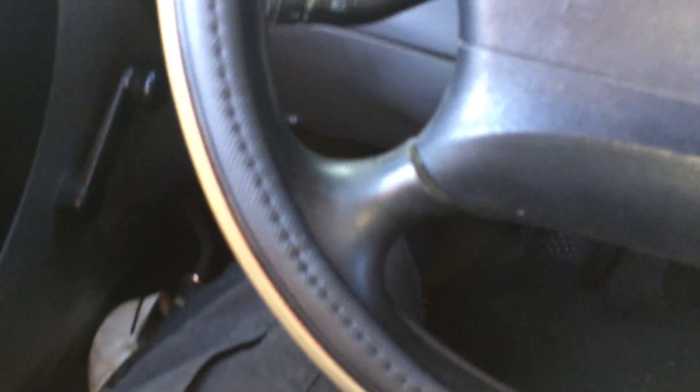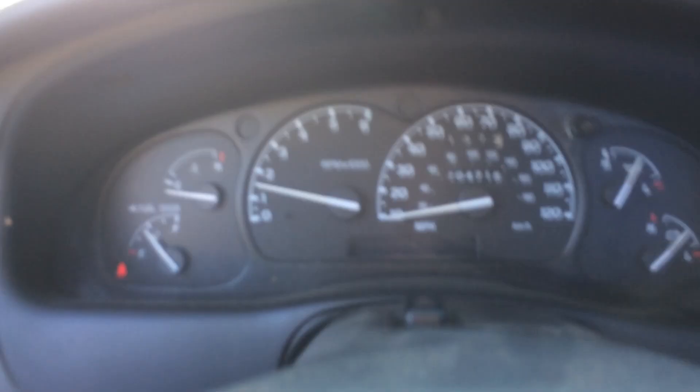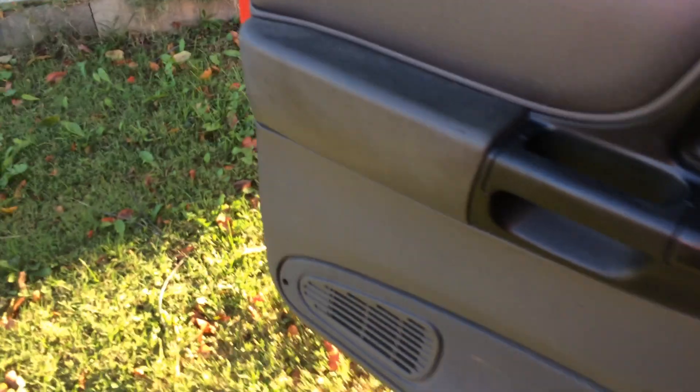We're going to try to start it and make sure it starts okay. While it's running we're going to check underneath and make sure we have no leaks. You also want to listen for your fuel pump to kick on — some of these are real quiet; this one's super quiet so you won't hear much. That's normal. You're supposed to cycle the key two or three times, but I've been doing this so long I just hit the key. Let it run until it drops down to idle.